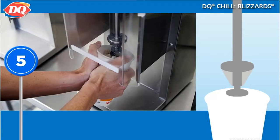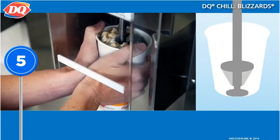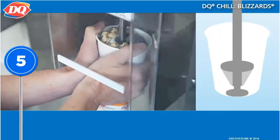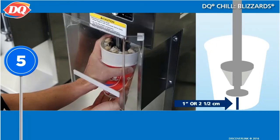Center the cup beneath the spindle of the Blizzard machine and push the cup up onto the spindle until the spindle touches the bottom of the cup. Then pull the cup down off the spindle about one inch.